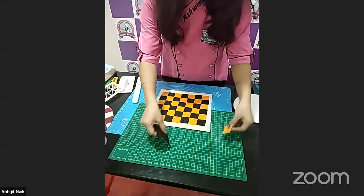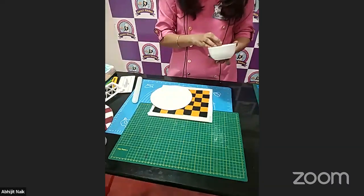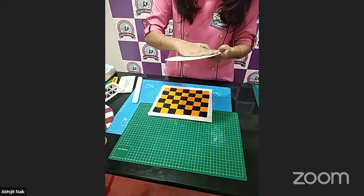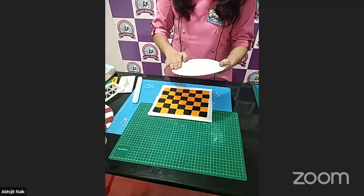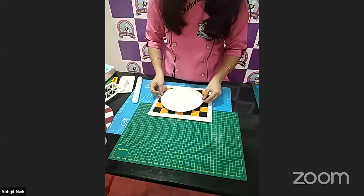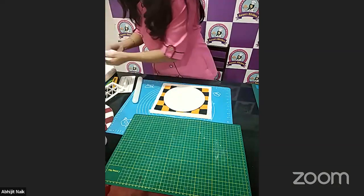Now I'll show you how to transfer the pattern on the parchment paper-covered board. Before transferring, we need to apply some shortening on my cake board, and then we are going to transfer it — the pattern will transfer onto our cake board. According to my cake board size, I'm going to cut it.